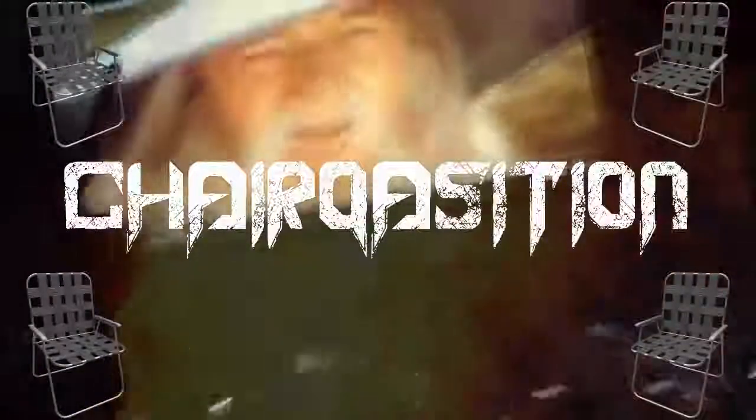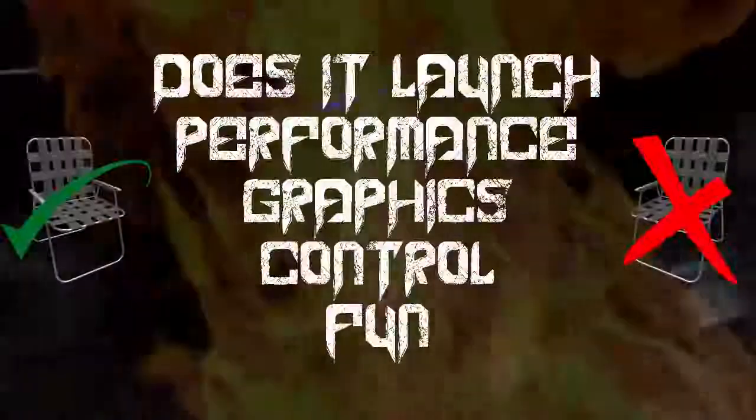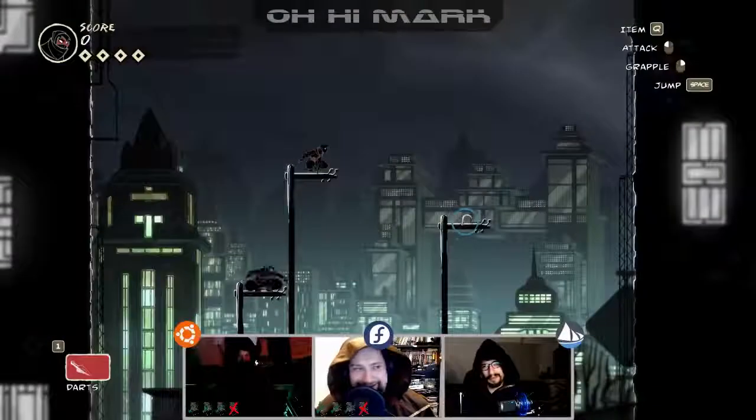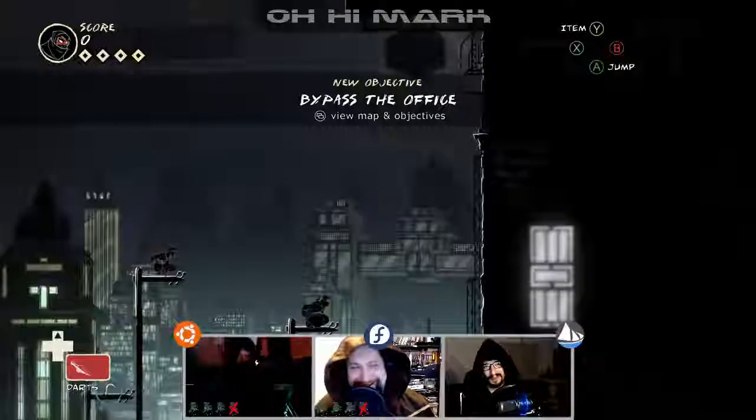Oh, hi, Mark. Welcome to the Chairquisition. What a funny story. This is where we take a game and give it a one pass-fail score for does it launch, performance, graphics, and controls. And then we rate it on one to four chairs based on how much we liked it.